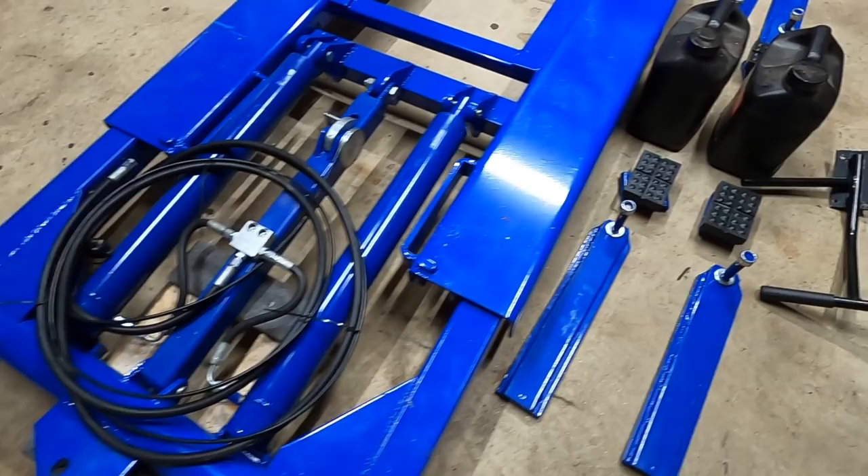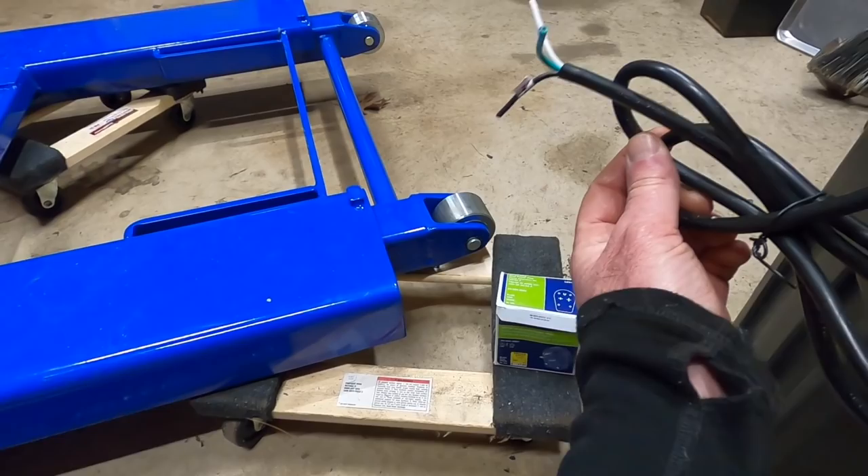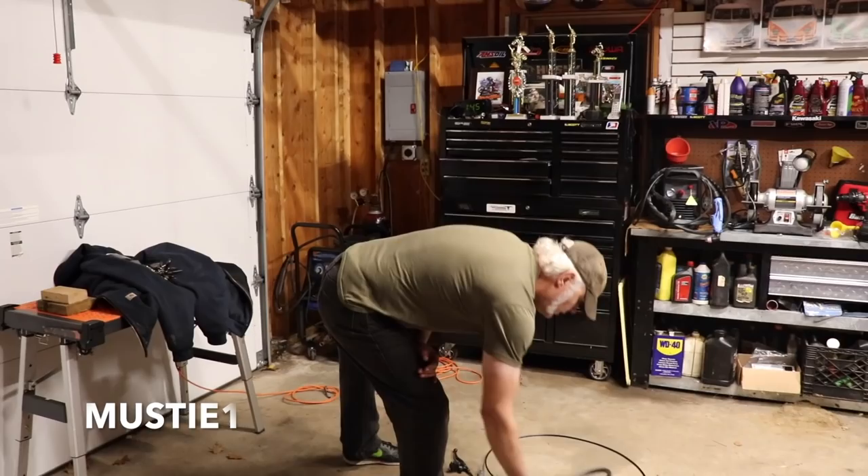Here's how the hoses come assembled. You've got your arms, handle for the pump. You do need to pick up the hydraulic fluid. Big one for most people is you have to wire the plug here, so you need to get yourself a 220 plug and also obviously you're going to need a 220 outlet.